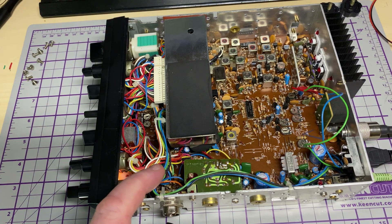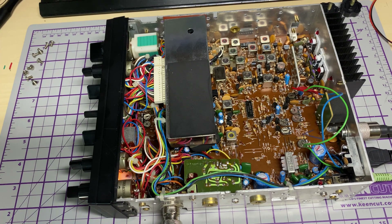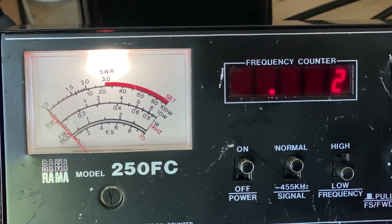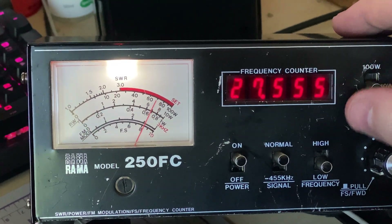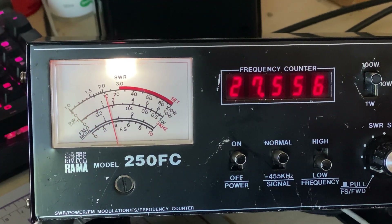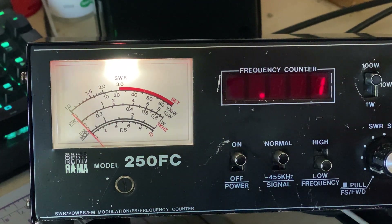Let's do some tests and see whether there's any other hidden fault. It transmits quite nicely - we've got a nice 10 watts on FM. Pop it onto sideband and yeah, that's good, it's nice and healthy, peaking up to 40 watts. Not too bad at all.